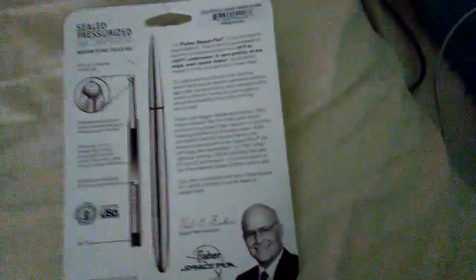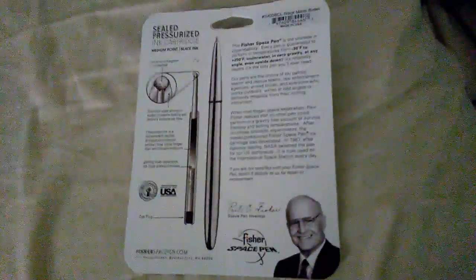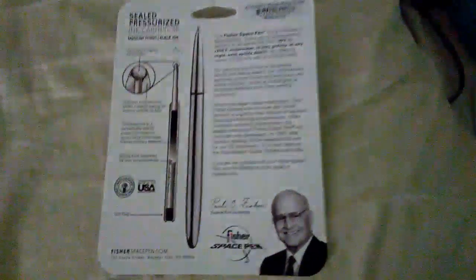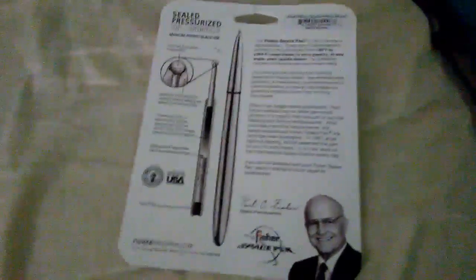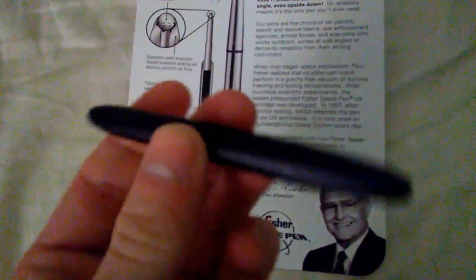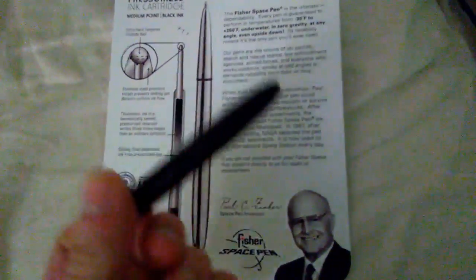This pen does not have any kind of clip, but I use it and just put it in my pocket right next to my tin. I have an Altoids tin that I use for my change, so that way it doesn't spill out of my pocket. I just put this right next to that tin in my left pocket. It's very sleek feeling.